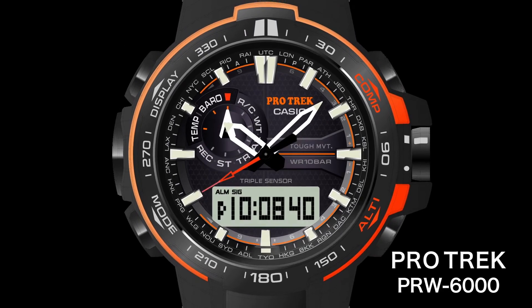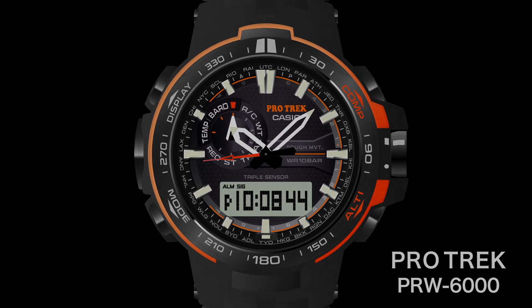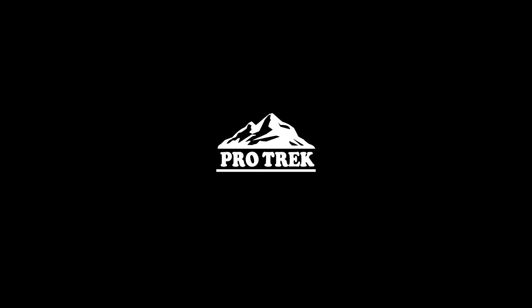With its ease of use, the PRW-6000 lets you get even more enjoyment out of the great outdoors. PROTRACK.